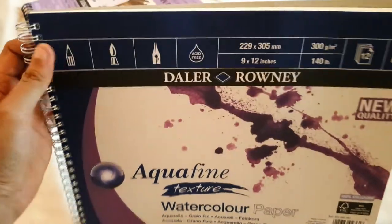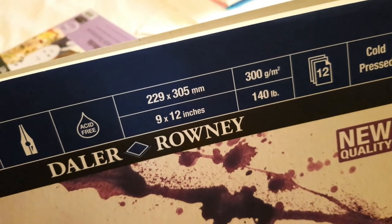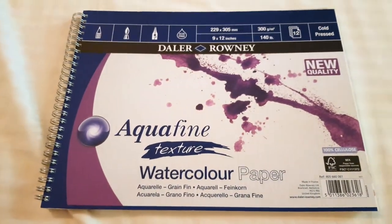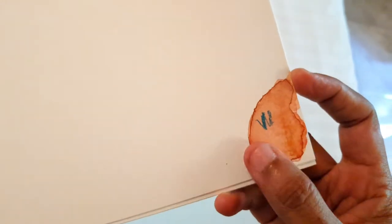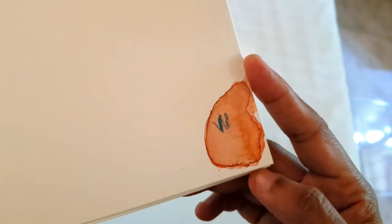Next I have the Daler-Rowney Aquafine watercolor pad. The size is 9 by 12 and it's 300 GSM cold press, so the paper has some texture. It's somewhat expensive. I've done a small test using watercolors, and the two lines are oil pastels. I don't think there will be any problems — it seems solid. You can see the paper doesn't have a lot of texture, and the other side is similar.